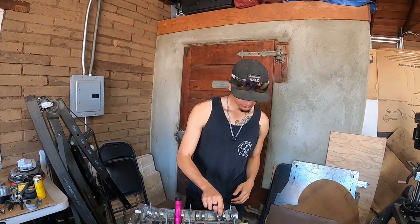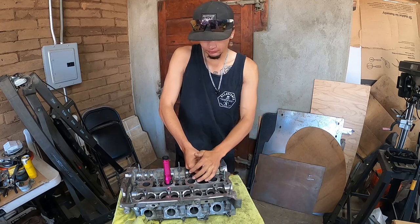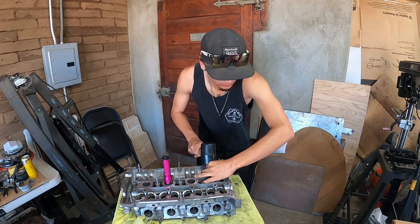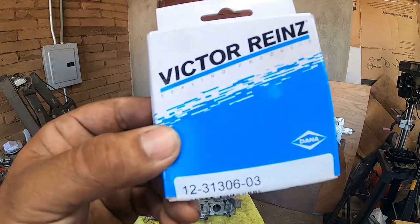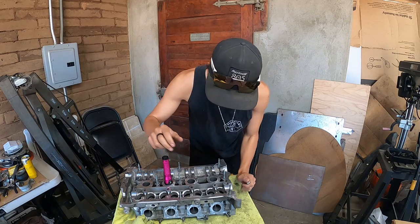Dom is currently doing the tube seals on here using Victor Reinz tube seals. Part number 123-130-603. We only use these when we do rebuilds on 1.8T heads — it's the best stuff out there.